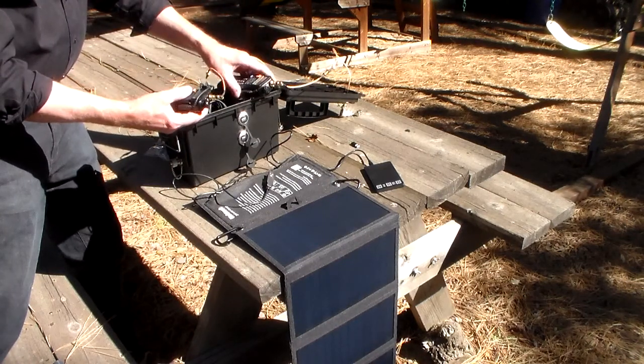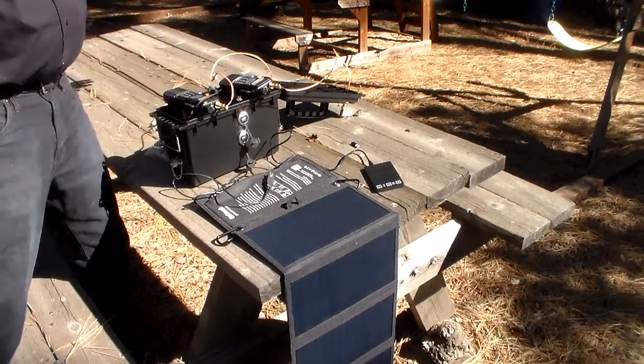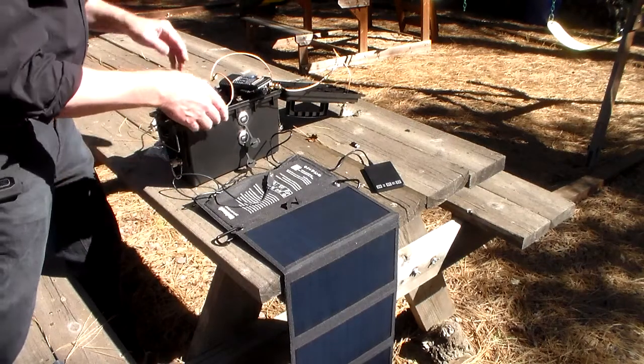You set one radio up for receive, the other one for transmit. Turn them on. Bob's your uncle — there you go.